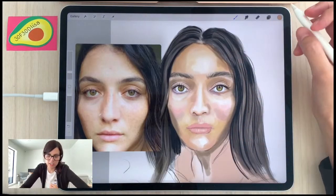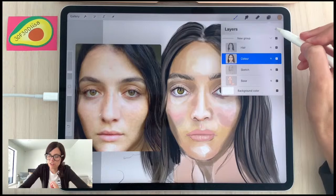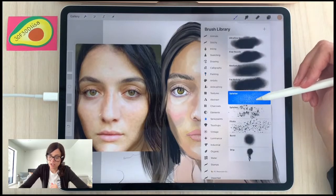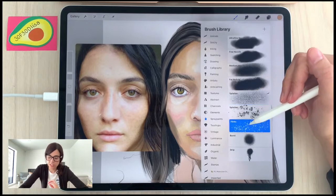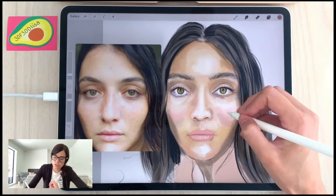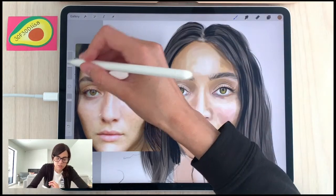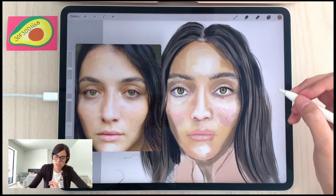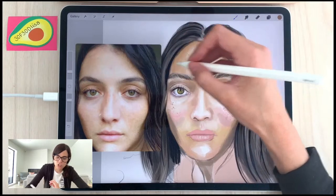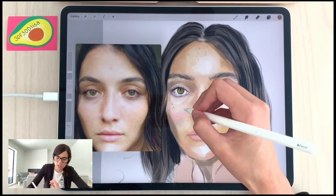Next, we're doing the freckle layer. Above color, I'll create a new layer and call it 'freckles.' I'm going to use the spray paints — I like Splatters for finer freckles, but also Flicks for bigger freckles. Doing it on a different layer means you don't have to worry about staying in the lines — just erase what you don't want. Find the right color, right size. I'm varying the brush size as I go to make it look a bit unexpected and natural.